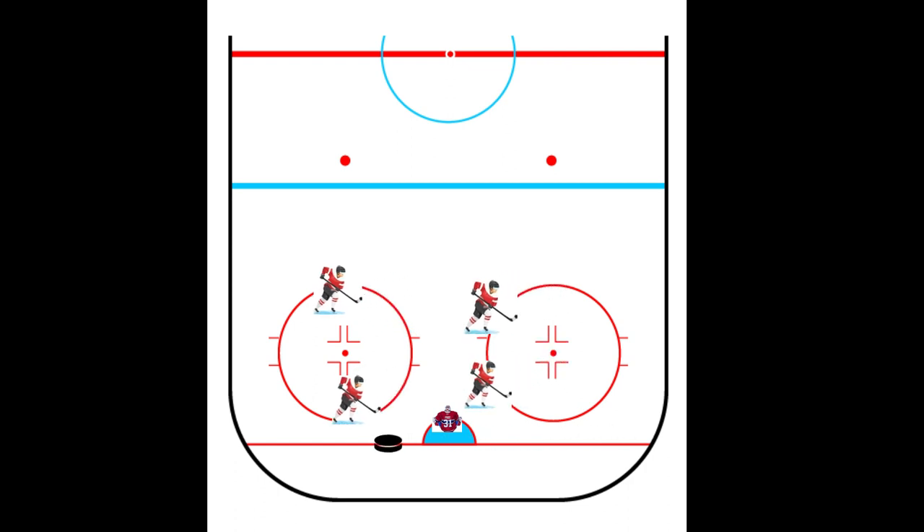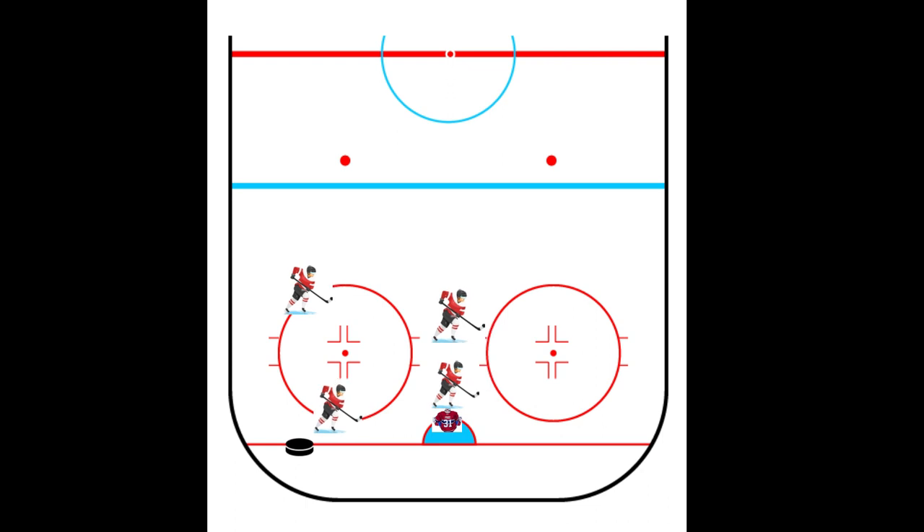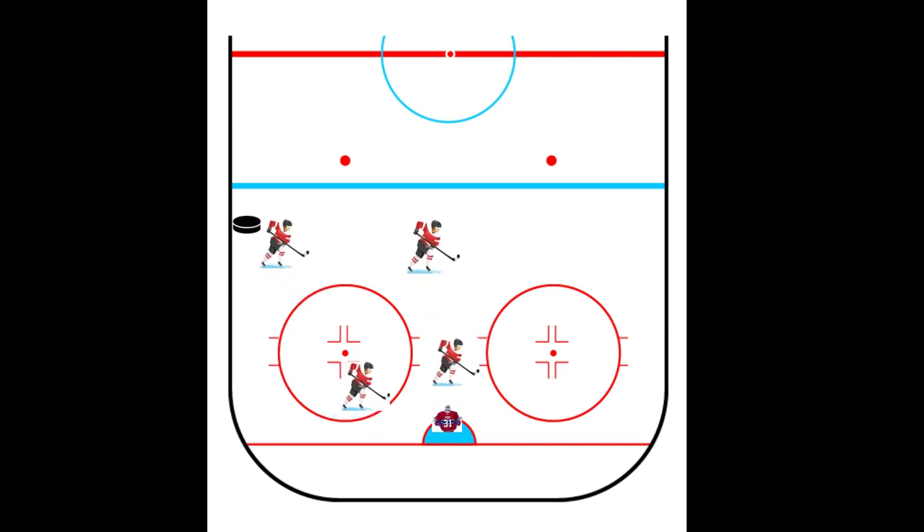We also don't want to be stick figures in our box formation — we want to be dynamic. As the puck moves from side to side, our box shifts from side to side. Our heads are also on a swivel; we're checking to make sure we know where the opposition players are at all times.